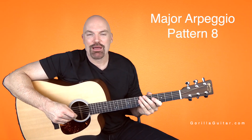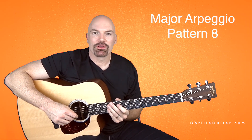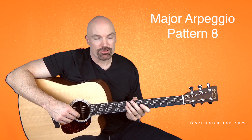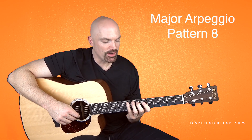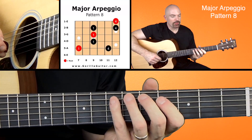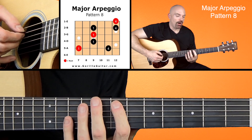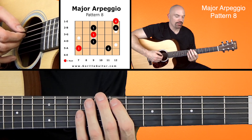Welcome back to Guerrilla Guitar. I'm John Rush. For this lesson, we're going to look at the major arpeggio in the eighth pattern. This is our last one with a major arpeggio. Look at your diagram, and you will see that we're going to be starting with our first finger on the fifth string, seventh fret.